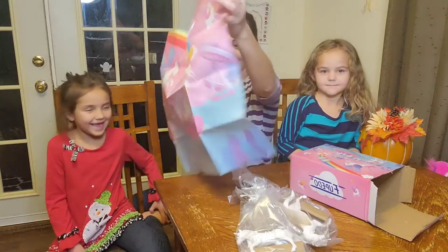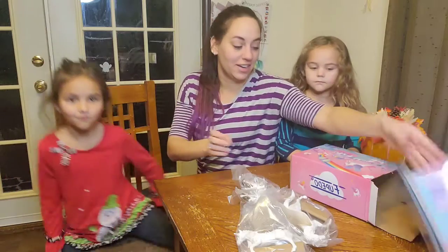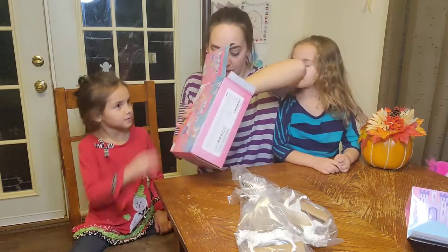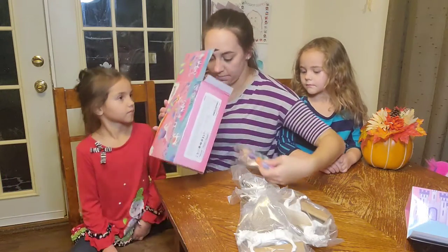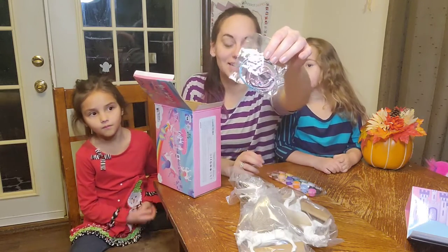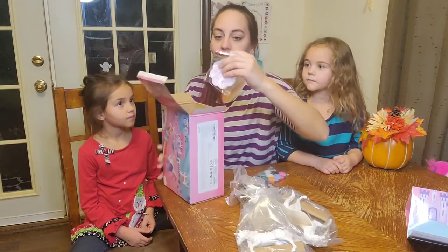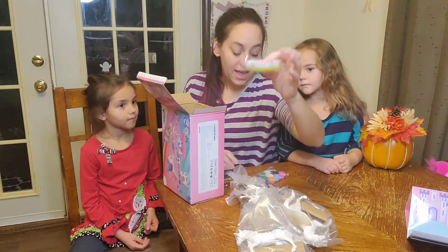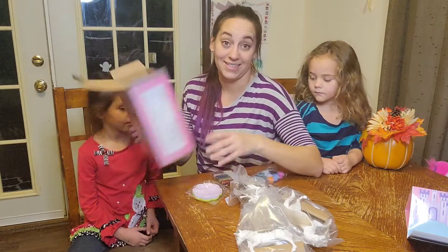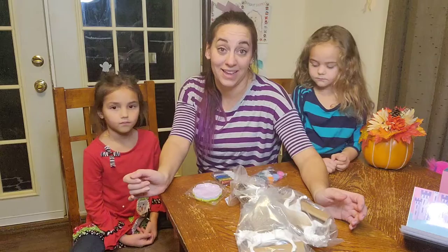What do you think? I love it, that is so cool. This is so full of goodies. Let's see what else is in here — a couple more things. So it comes with some necklaces, tons of paint, you gotta have glitter, and even little bowls for your paint. This is packed full of so much stuff and we're gonna have so much fun doing this.